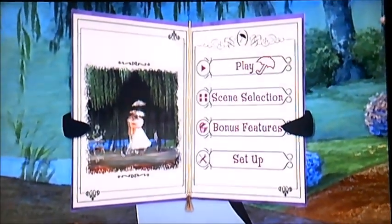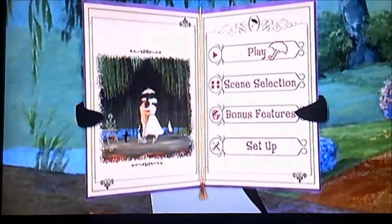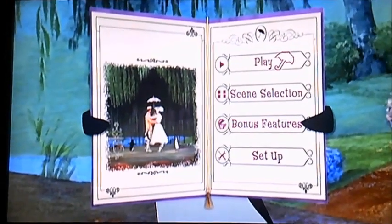And of course this is Disc 1, just to let you know. And this is also another request video for Marcus Miller who wants to see it.